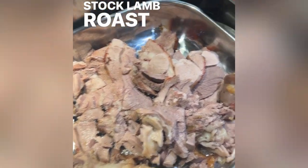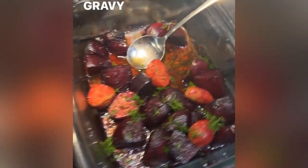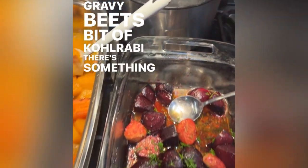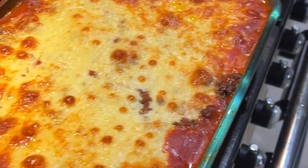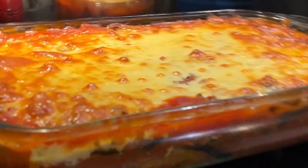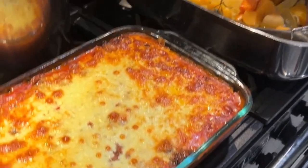That's lamb stock, lamb roasts, veggies — haven't got around to making the gravy — beets, a bit of kohlrabi, something in the oven, and a bit of mint. This one's actually a bit of kohlrabi. You said you don't like roasted eggplant, but you can try it if you want to.